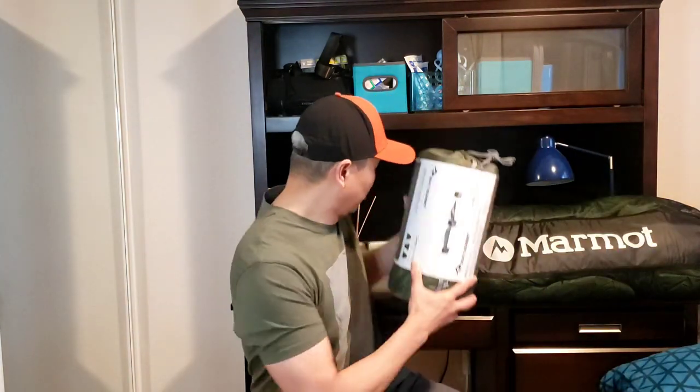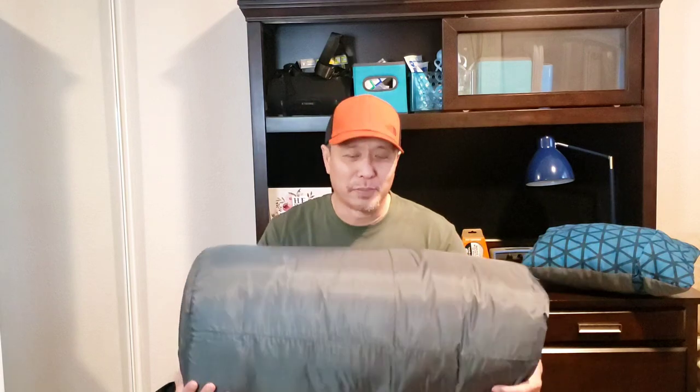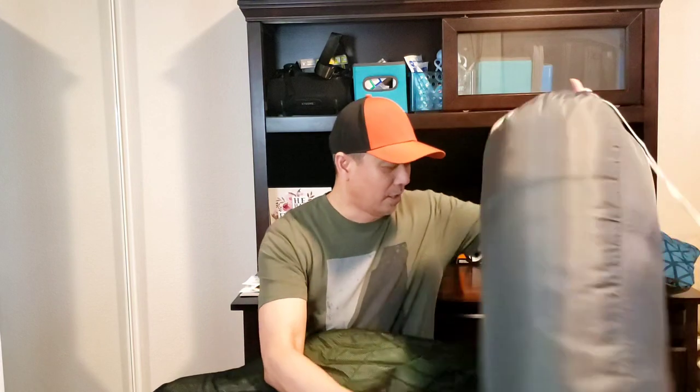We'll start with the Marmot. This is my new Marmot Diesel. I got the 30-degree, so I can probably go down to around minus one degree Celsius. Since I don't really do much winter camping, I think this is okay — it's also nice for the Philippines, probably good down to 40 degrees. I've been using the old Coleman sleeping bag, which is a mummy type. It's really big and heavy — it goes down to zero degrees Fahrenheit. I can use it for winter, but I don't do much winter camping, so I got this new sleeping bag which is really light at around two pounds. This is the Marmot Diesel.